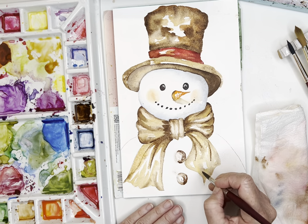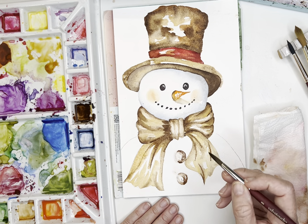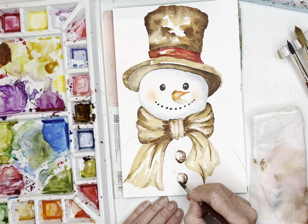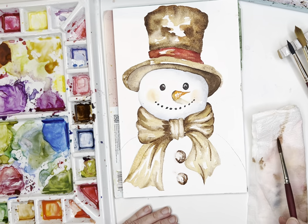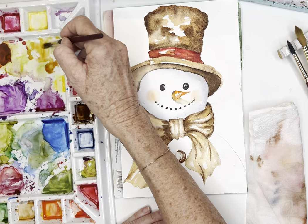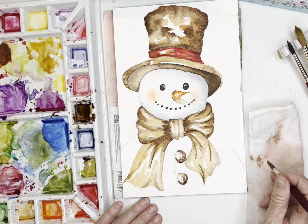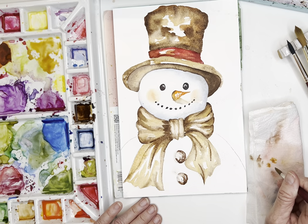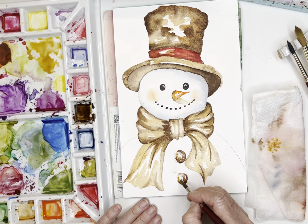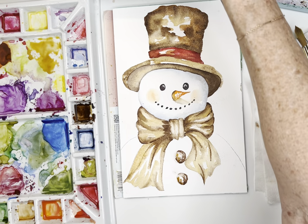I kind of like those buttons. I'll go in with that dark brown - the burnt brown - and just create a couple of lines here to show some folds. For the little button, let's see what color to use - I think I want a little bit of yellow ochre and maybe some of that sienna. If you think you have too much water or paint, just dab it off on your cloth. I'm really kind of liking the white space I've got in there, so I don't want to cover up too much.